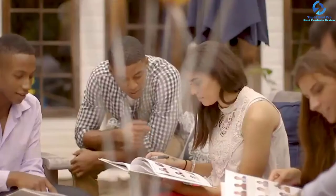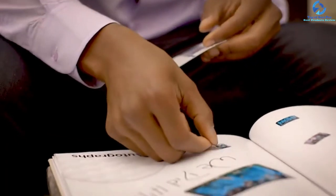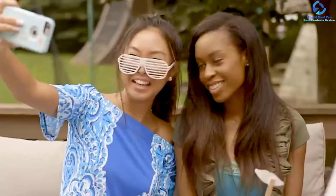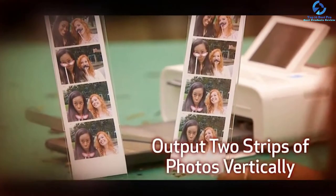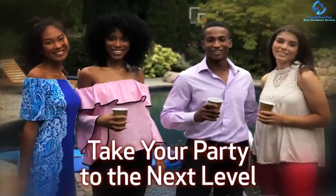It incorporates a tilting 3.2-inch LCD screen, which is helpful for printing, editing, and selecting photos. Users can utilize the printer and camera together to create a photo booth. You can also print wonderful square images and stick them anywhere with the aid of 2.1 by 2.1 inch square photo labels.